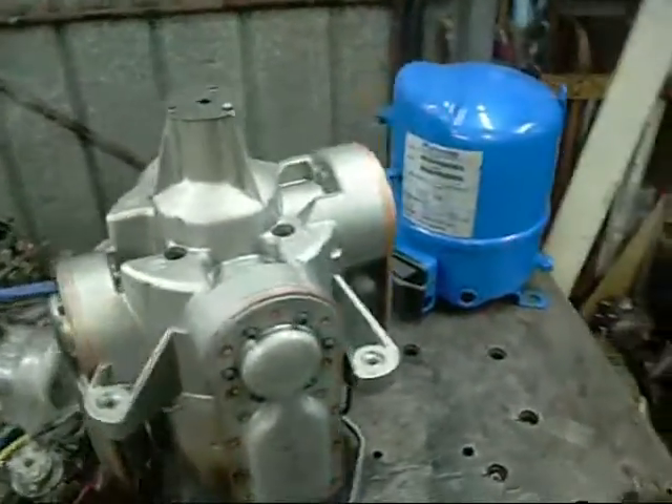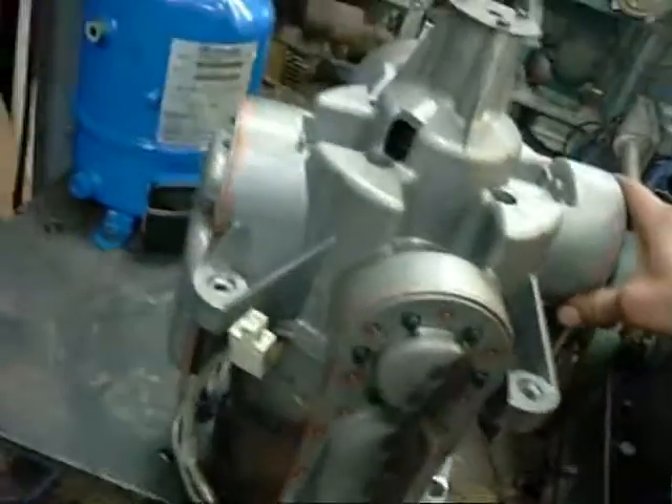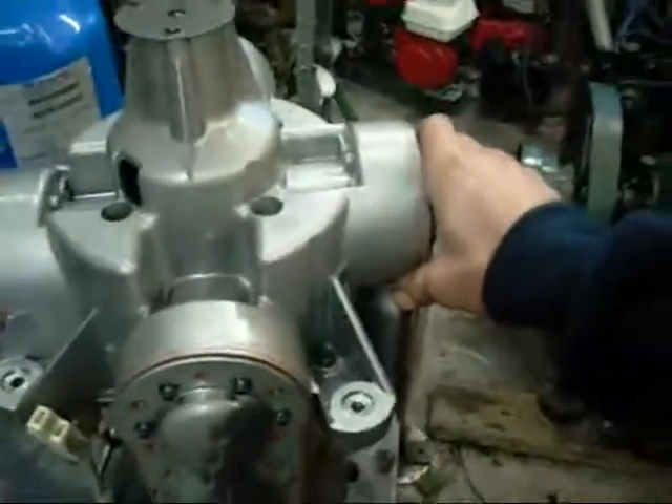G'day folks. This is the first of a few videos I'm going to do on these Manurop Radial 4 Cylinder Refrigerant Compressors.